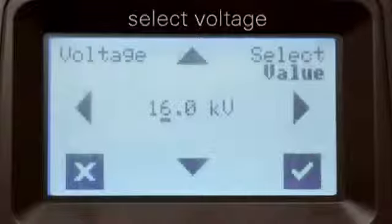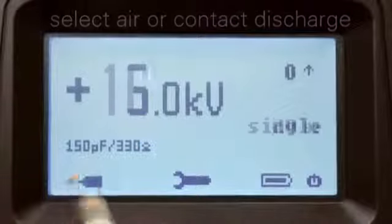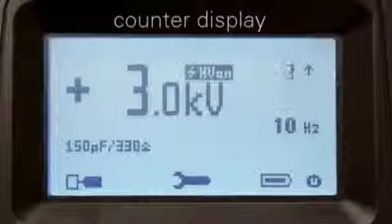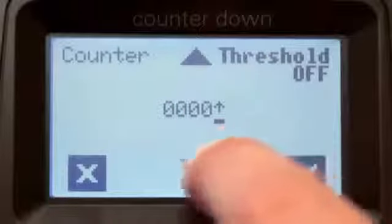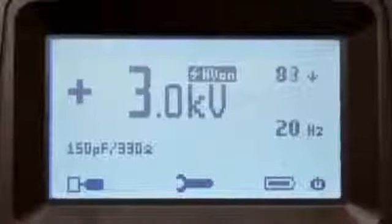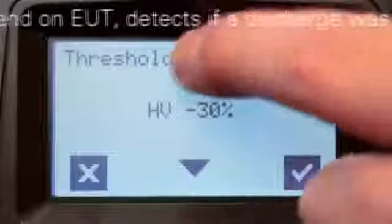Let's get started with a quick test. Select your voltage level, select your polarity, air or contact discharge, and your frequency. The number of discharges are displayed on the top right corner. A countdown mode is also available, which allows users to define the exact number of discharges. Setting a threshold provides you with feedback on whether a discharge was successful or not.